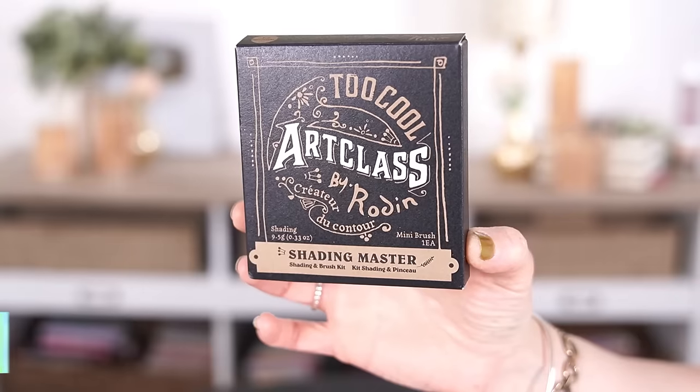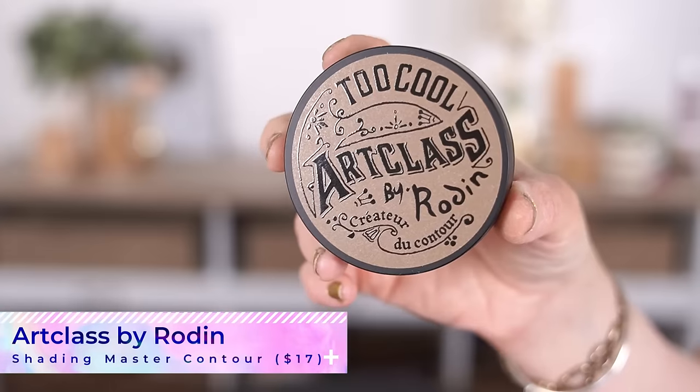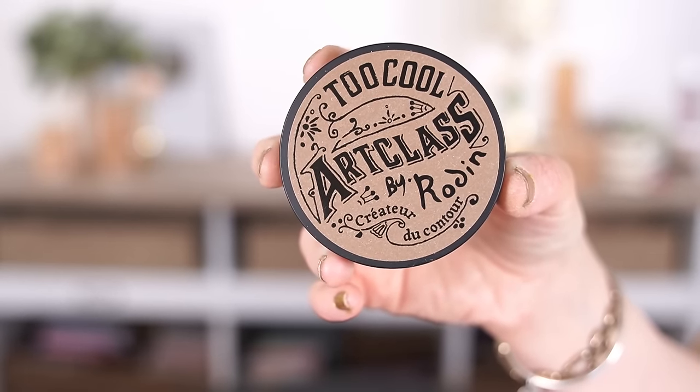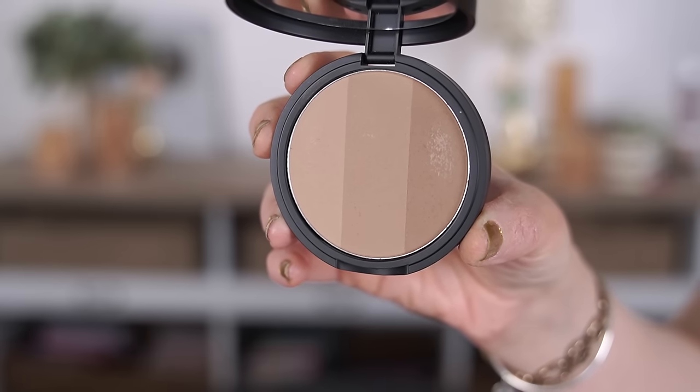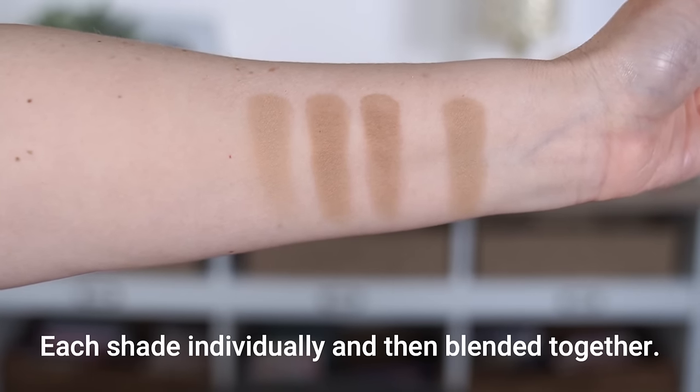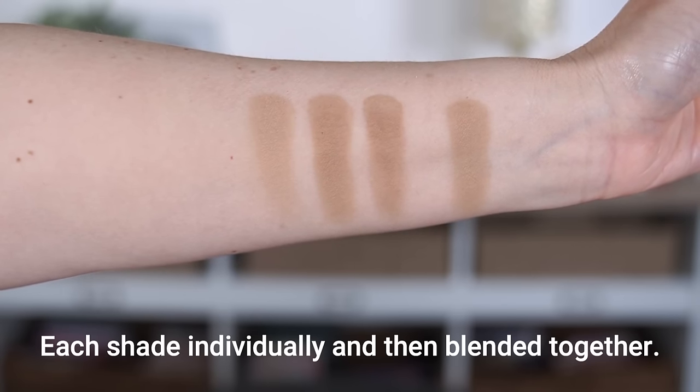For bronzer, I got the Too Cool for School Art Class Bronzer in shade 1.5 Neutral. Inside the palette there are three colors. Using the Sigma Soft Sculpt F11 brush, I pick up all the colors together. It's a really nice, slightly cool-toned color — perhaps more of a contour shade than a bronzer, but it works well with my skin tone. It's subtle, which helps me from being too heavy-handed and making things look muddy.